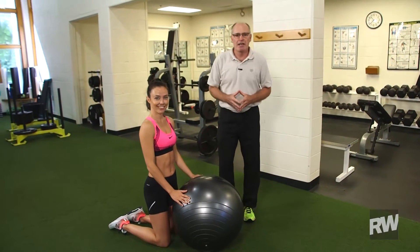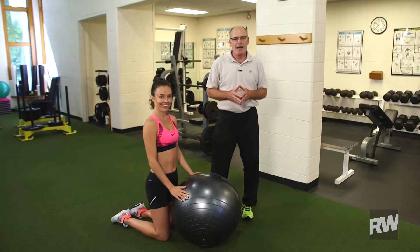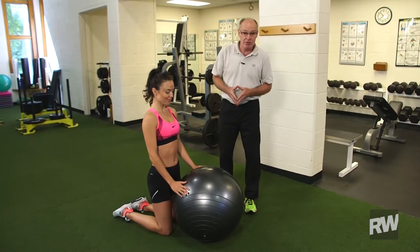Hello, I'm Bud Coates, coach of the Runner's World staff, and today I have Mietta here with me and we're going to be doing some core and back exercises. Today's exercise includes the physio ball.